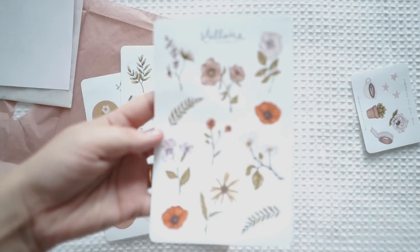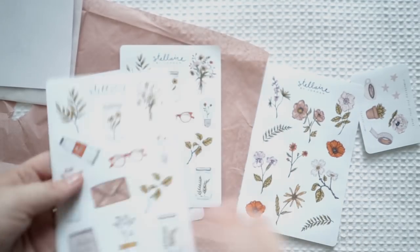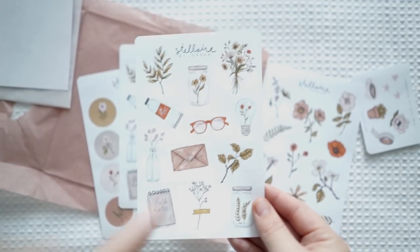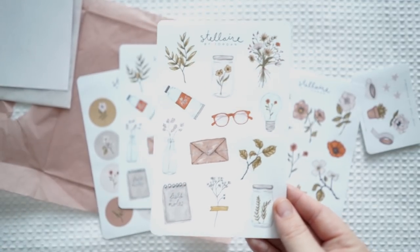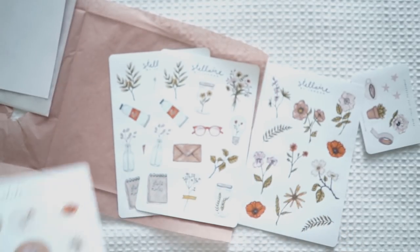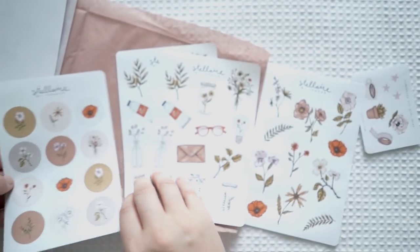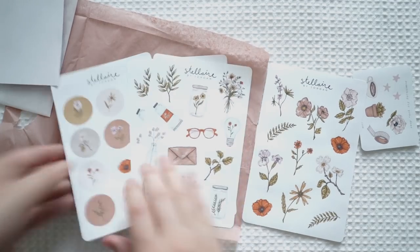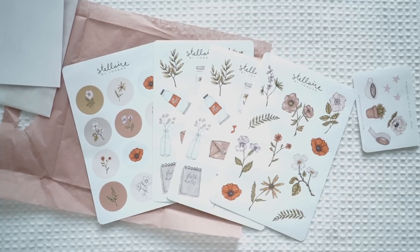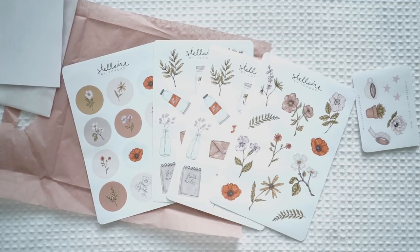So this one here is the flowers. This next one I absolutely adore — it's got glasses, the envelope, the little notebook. It's just so beautiful. I bought two of those, and then I was obsessed with these circle ones as well. That is what I bought from Jordan Clark. She's got a YouTube channel and she just makes the most adorable stickers. I absolutely love her shop — I'll put her links in the description box below.